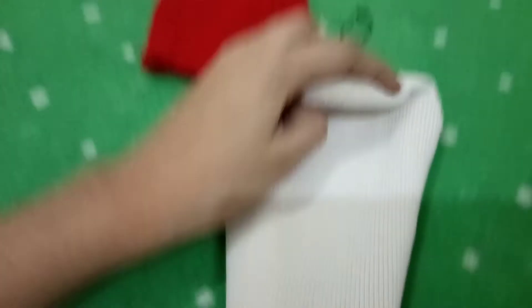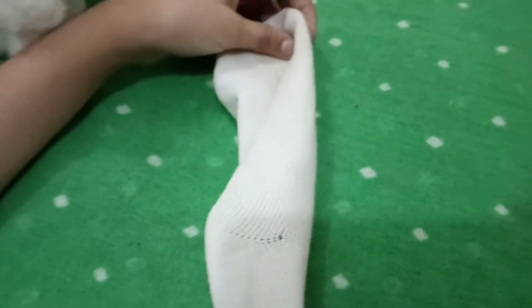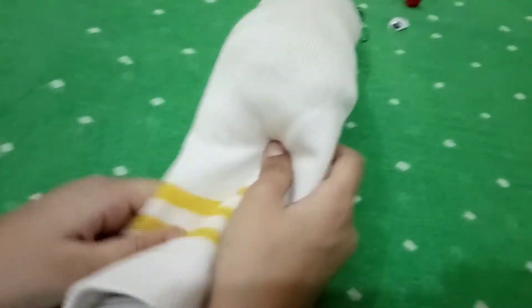Now I'm going to make the puppet. You need to work from the back side of this part — I'm taking some cotton and putting in the stuffing now. I'm done putting the cotton.